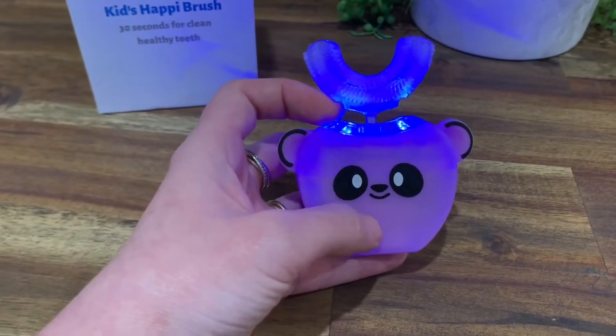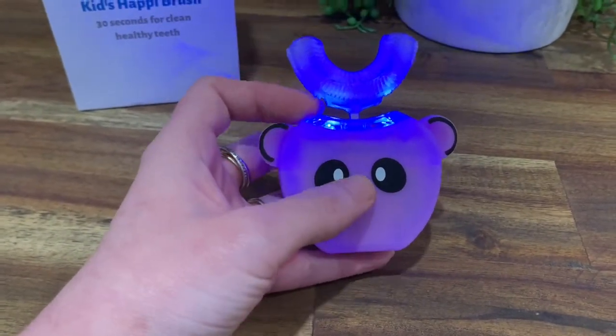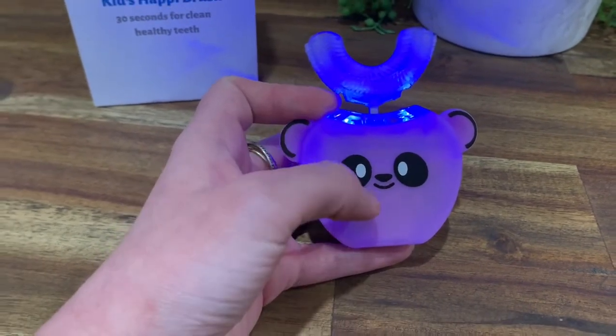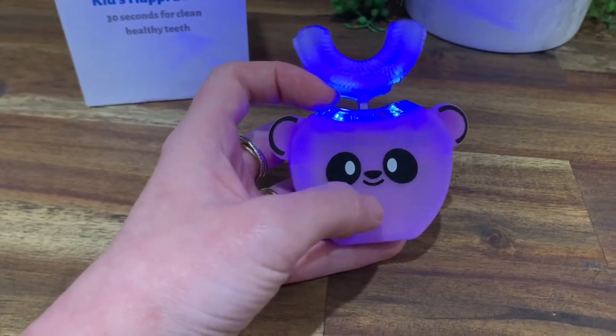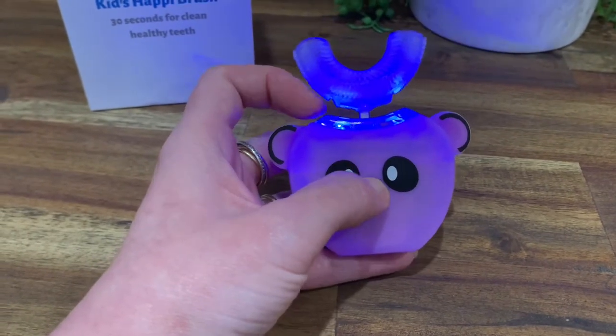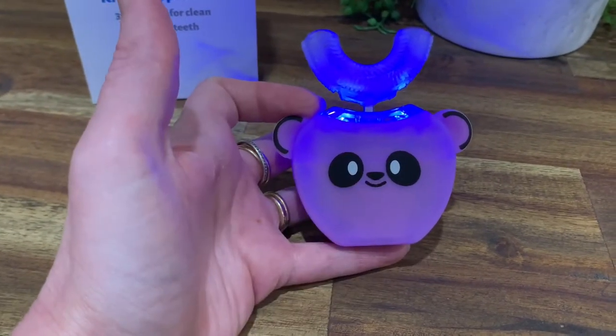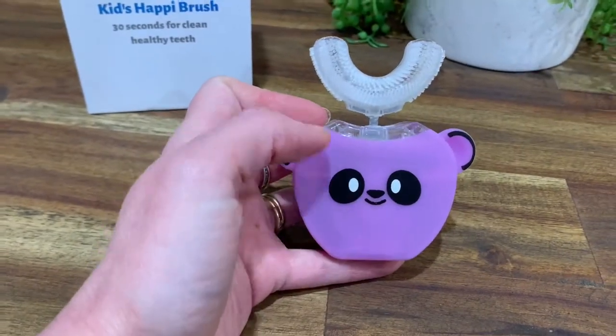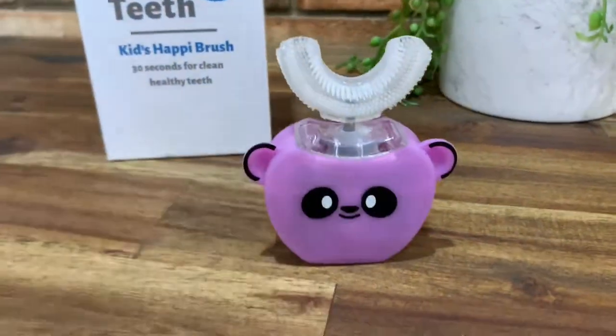You can get a higher vibration by pressing it again, and then you can also get a higher vibration with a nice sound by pressing it again. It's so cute!